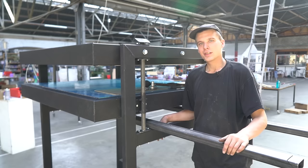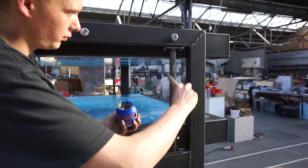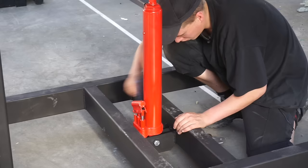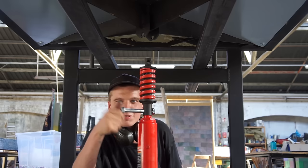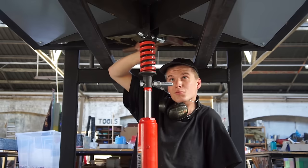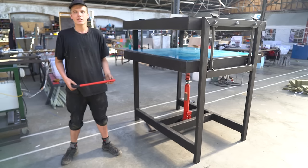Leaving the bolt slightly loose allows the sliders to move, which prevents them from jamming when pressing. Now the heating plates, frame and sliding mechanism are finished. The bottom plate should be able to slide up and down.